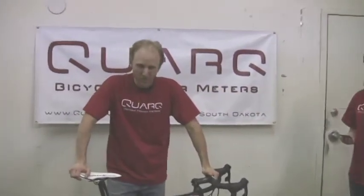Hello, this is Jim and Mika from Quark, and we're here today to show you how to use Kelvin to measure the slope on your Cinco.